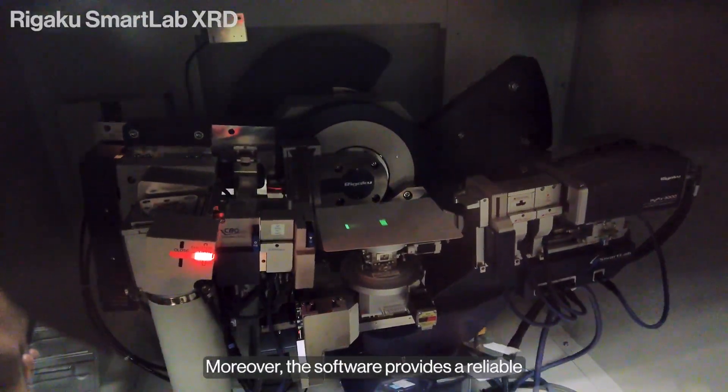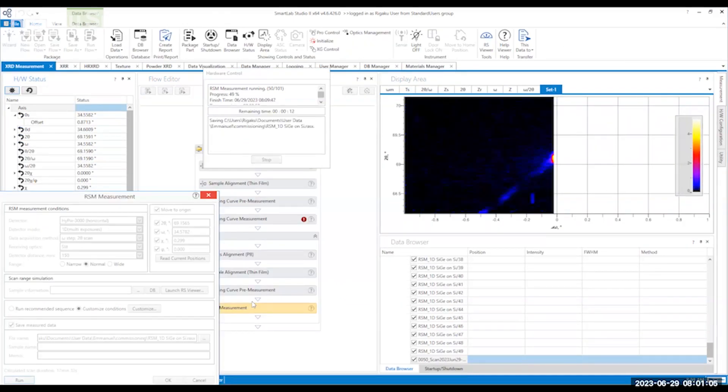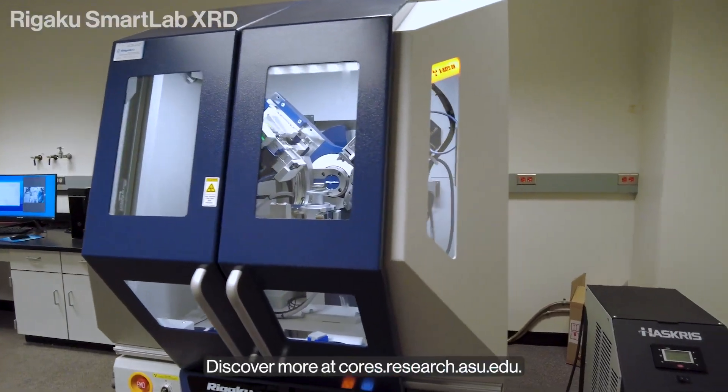Moreover, the software provides a reliable reminder to rectify any setup errors. The SmartLab truly is a smart instrument. Discover more at cores.research.asu.edu.